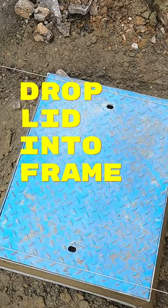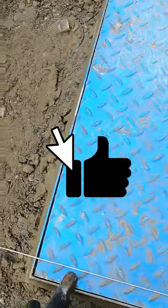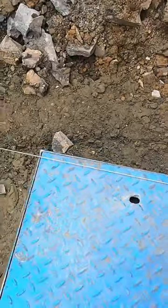So after about an hour, I've eventually got my lid in there. Sitting in there perfectly, perfectly leveled at the line there. Same last side there. It's a good job.